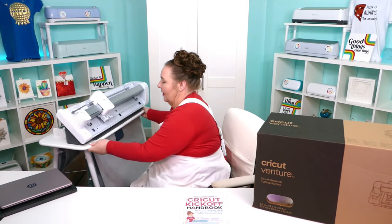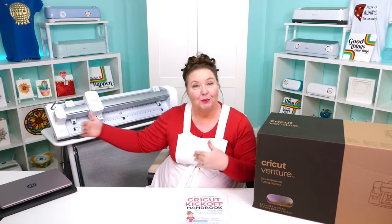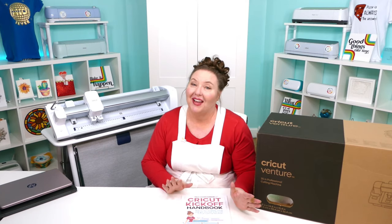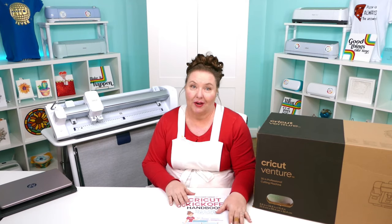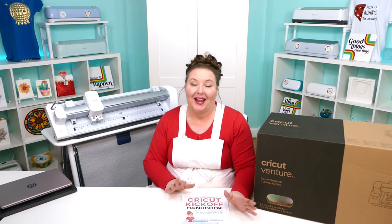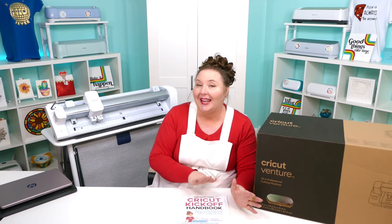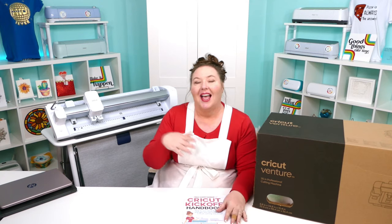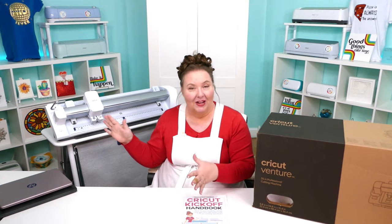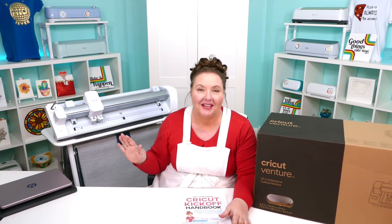The Venture is the fastest Cricut ever. There's a debate about whether it's the best Cricut, because the Cricut Maker 3 can cut more materials — the Venture cuts less, being more like an Explorer — but it is incredibly fast. It does take up more room, but the speed is amazing.